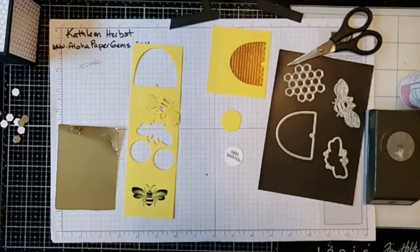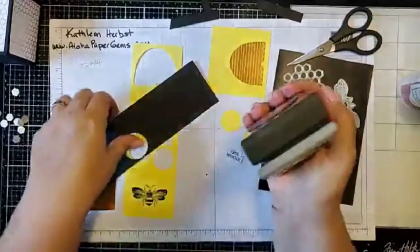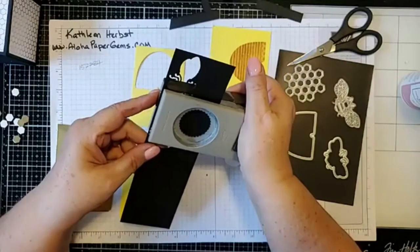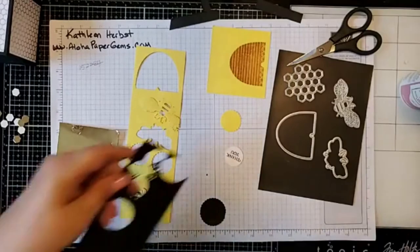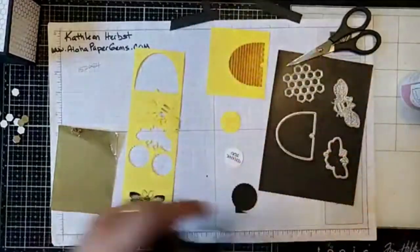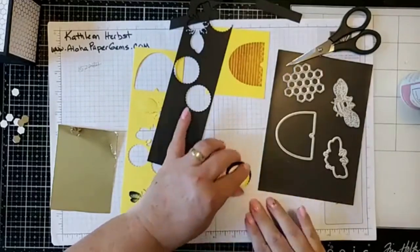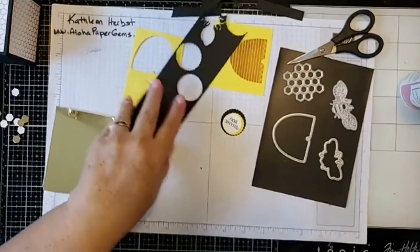Set that punch aside. On a piece of scrap black I'm going to take the one and three-eighths inch scallop punch and punch out another piece. I love it when I can get every last piece out of my paper. We're going to save that. These are going to be layered together. Let's get out the die cutting machine.